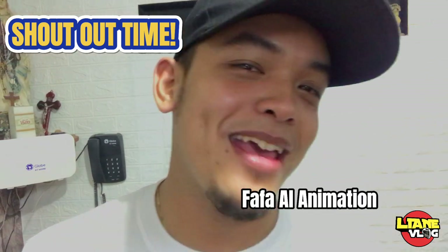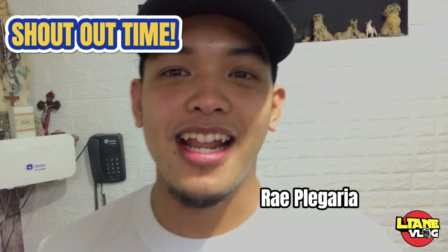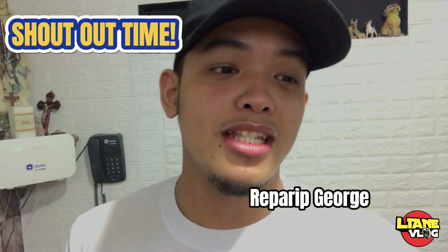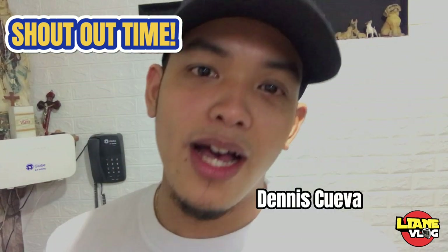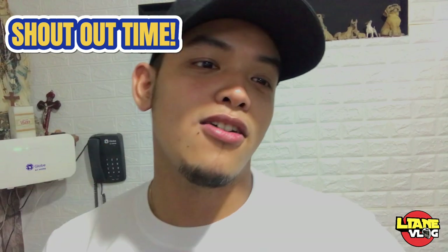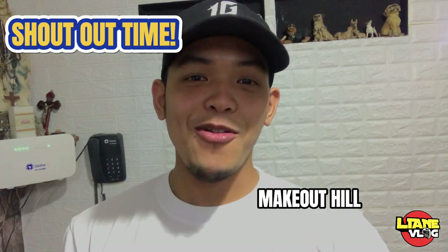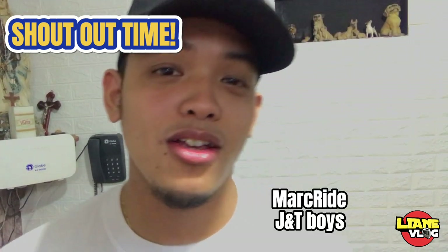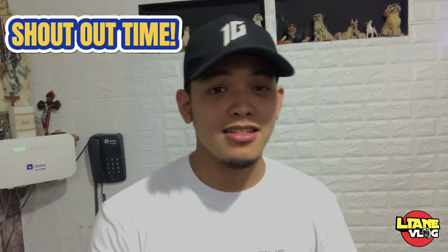Shout out din kay Fafa Al Animation. Shout out kay Ray Plegaria. Kay Reparib George. Yan, syempre — mga solid katulis. Kay Dennis Cueva Taguangono, shout out sa'yo, tol. Makeout Hill, shout out pare. Kay Mark Wright. And JNT Boys ng Q-Res. So, shout out sa'yo.